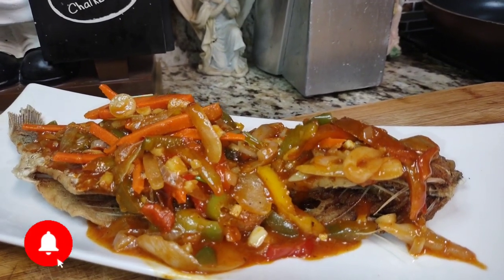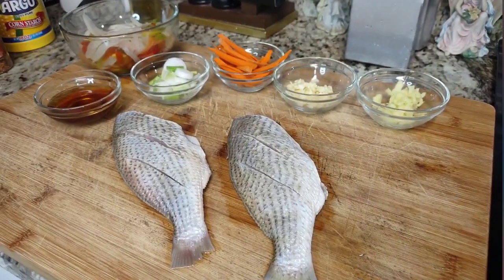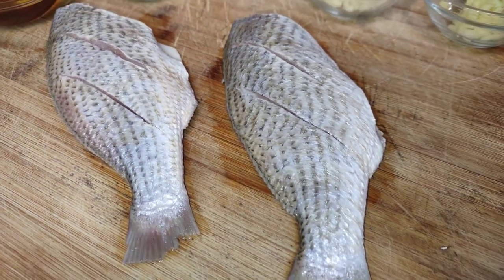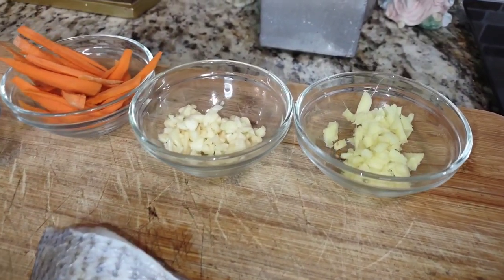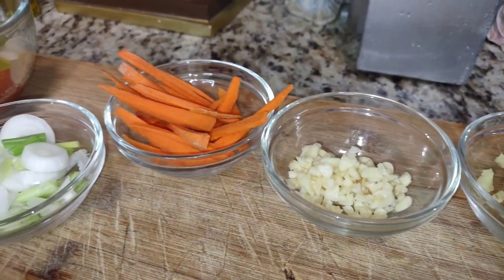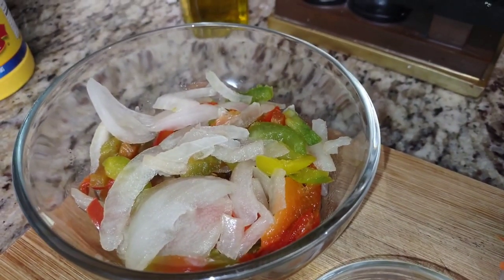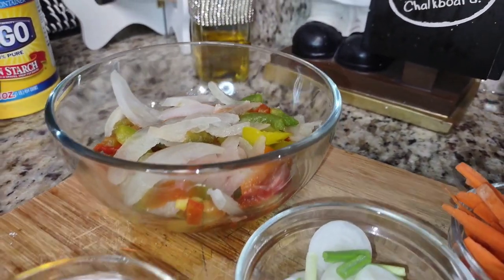Let's jump right into the ingredients. I have two croaker fish here — of course you could use more. Make sure you wash them with salt, lemon juice, and vinegar. I removed the eggs but you can leave yours on, and be sure to put slices into the fish. You'll need fresh garlic, fresh ginger, carrots, sliced scallions, and onions and bell peppers — I'm using frozen but fresh works fine.